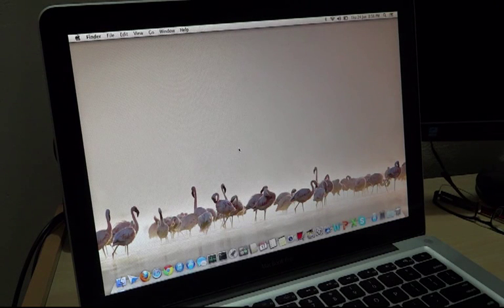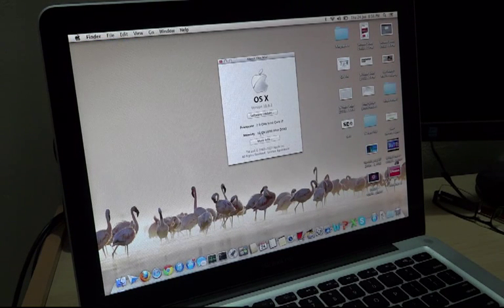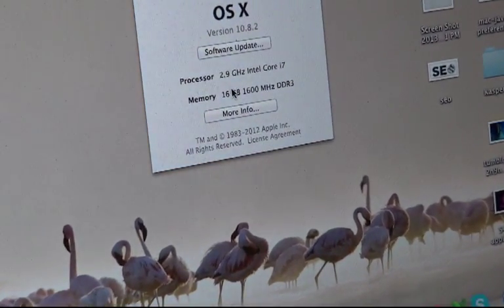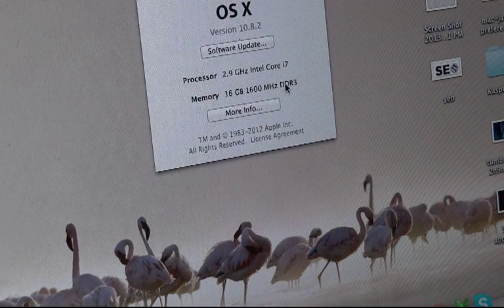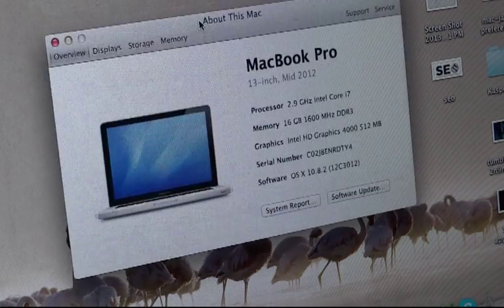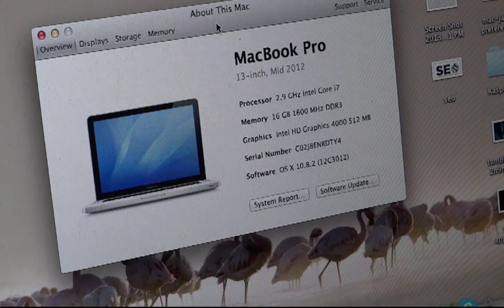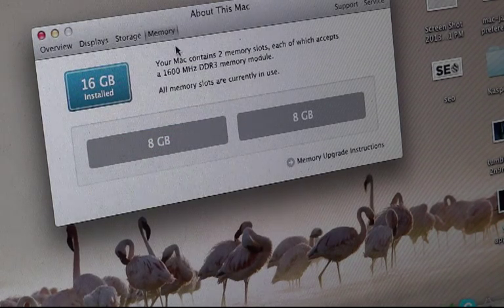This is the first boot. Let me check whether both RAM sticks got properly installed. Let's zoom in — you can see 16GB at 1600MHz and both are DDR3 RAM. Each memory slot contains 8GB at 1600MHz, so in total it is 16GB.